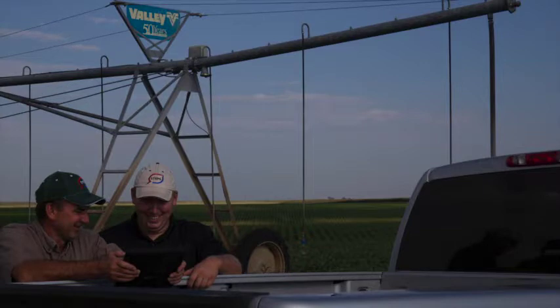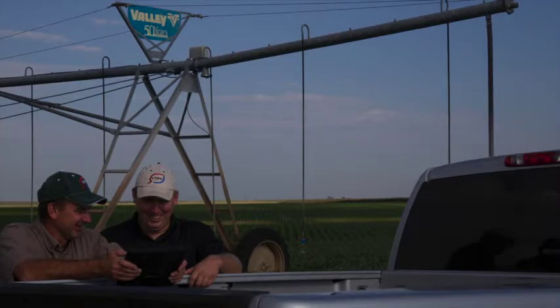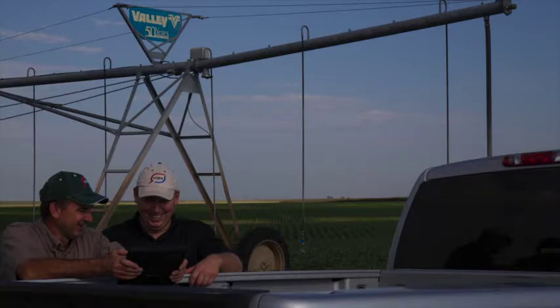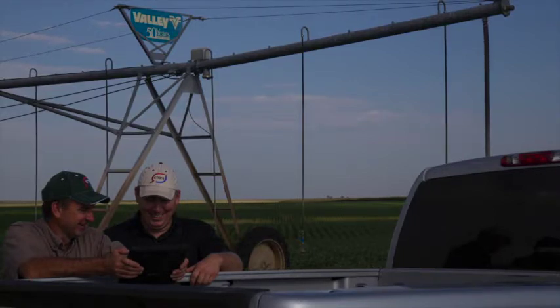Now we turn to David Schuette, and David, let's talk a little bit about the origination of this profiler — why was it created? We've been with a lot of agronomists and they have to go out in the field and check every day or every week what the soil moisture is. With this technology the grower or the crop consultant can actually monitor it on the website and through a smartphone or an iPad.